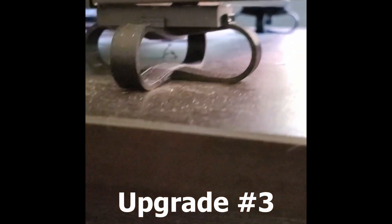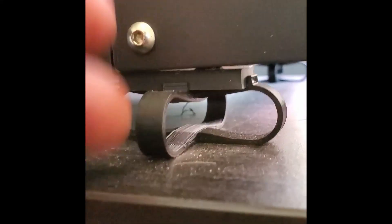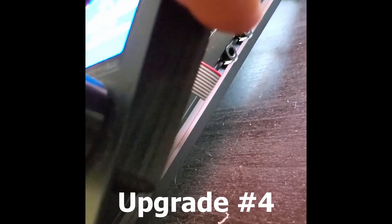The next thing I printed was these feet. They're two-part feet — you print one part, print the other, and they go into each other. This sits perfectly on the bottom of the Ender, raises it up off the ground just a bit, and disperses the load so it doesn't wobble my dresser and make noise down in the basement. These are really nice.